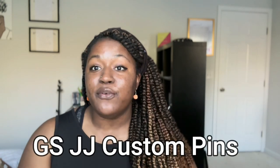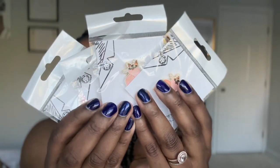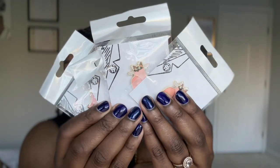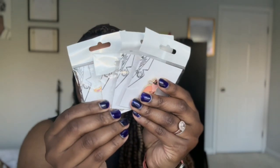I got a couple copies of each of these pins. Thank you so much GSJJ for sending me these pins because they are very, very cute. I cannot wait to show them on my volleyball bag so when I'm coaching I look super stylish. I'm going to actually put some of them on my backpack now.